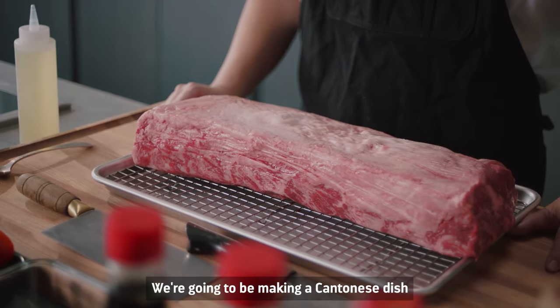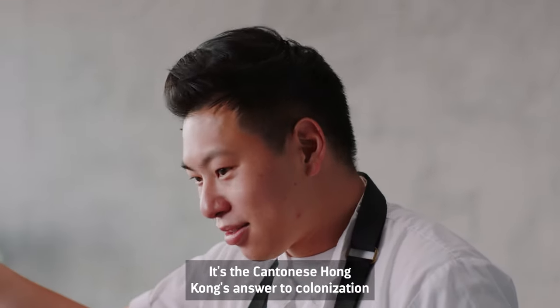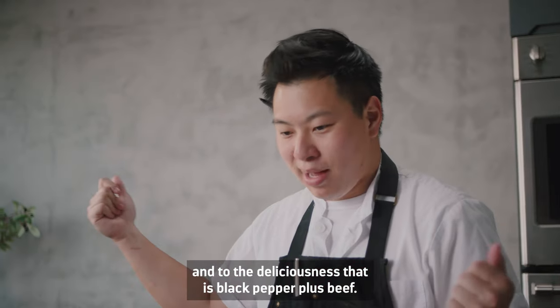So this is the strip loin. We're going to be making a Cantonese dish called black pepper beef. It's a Cantonese Hong Kong answer to colonization and to the deliciousness that is black pepper plus beef.